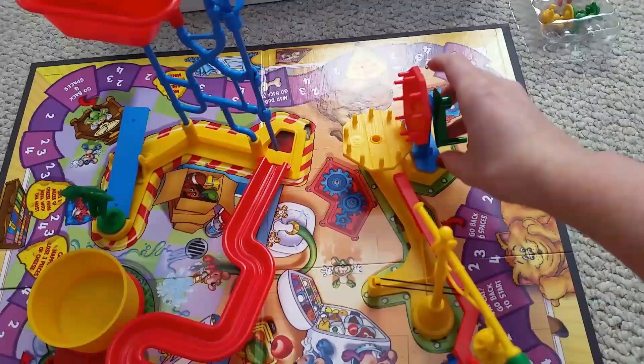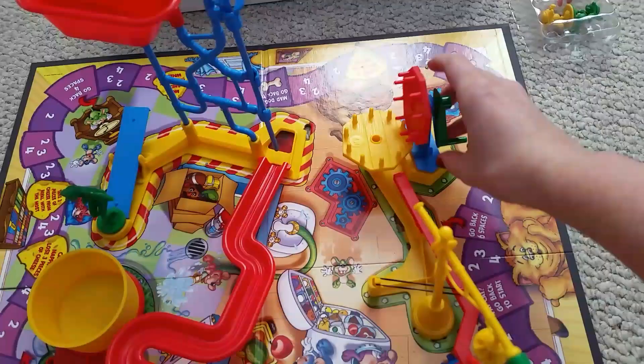So first, we turn the crank, the boot goes back, hits the ball, everything looks great — then nothing.